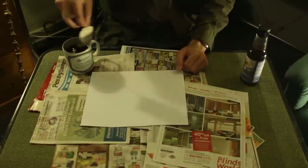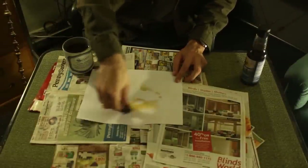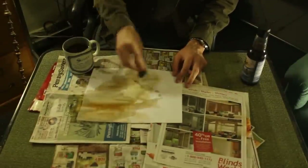Soak the teabag in the mixture and then dab it over the entire surface of your paper. Be careful, the liquid will be a bit hot.